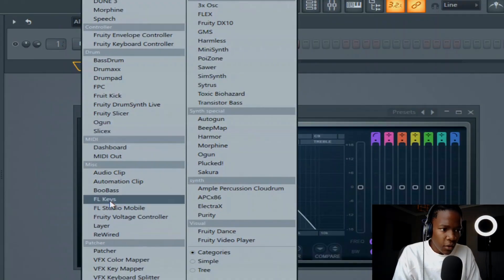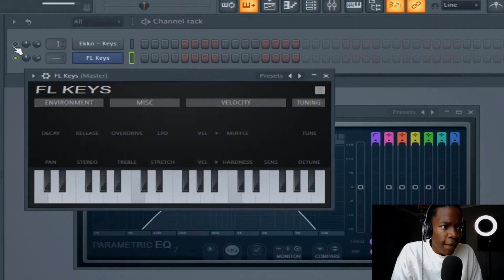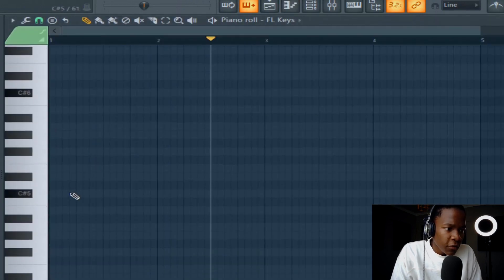Let me open FL Studio... Open up FL keys.